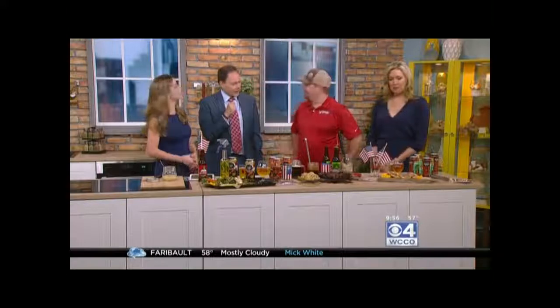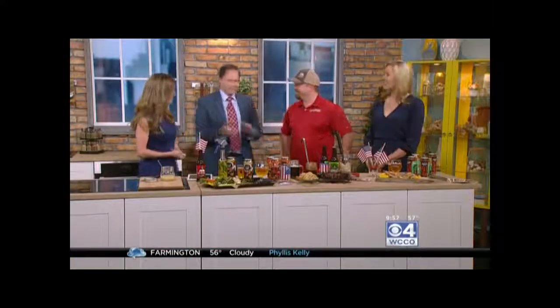Brad, are you guys open today in Stillwater? Yes, we are. So you can run in and get your last-minute growlers and bring them over to the barbecue. Brad, thanks for coming in. I love these ideas.